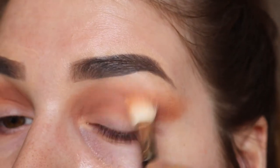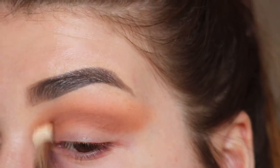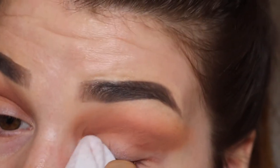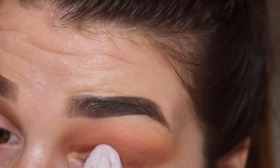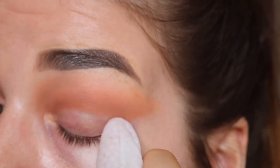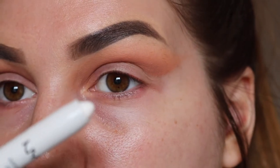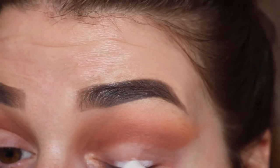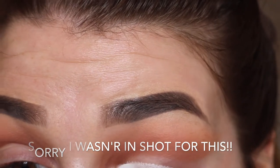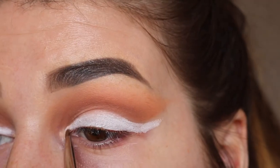Then I'm just going to take some more Peach Smoothie to blend out the harsh lines. Then I'm just going to clean up my lid using a makeup wipe. Then taking the NYX Jumbo Pencil in Milk, I'm going to run this all over my lid. Then just taking some more on a lip brush, I'm going to really neatly cut the crease.